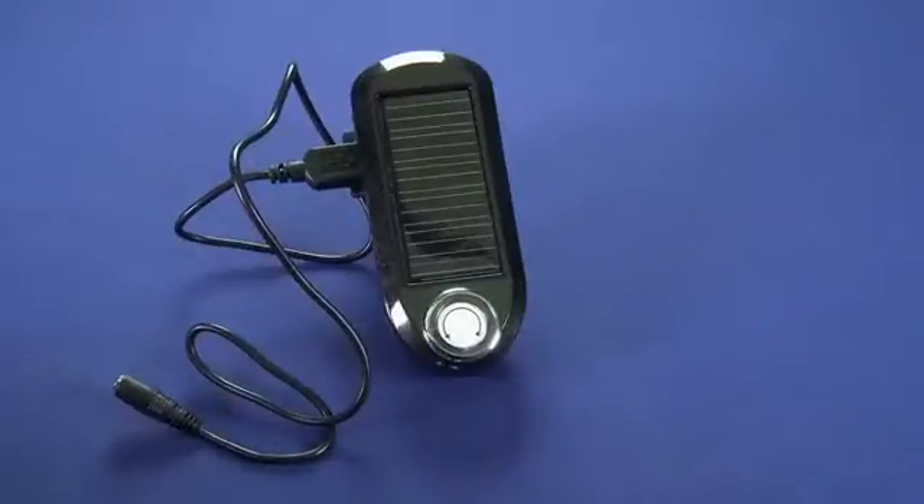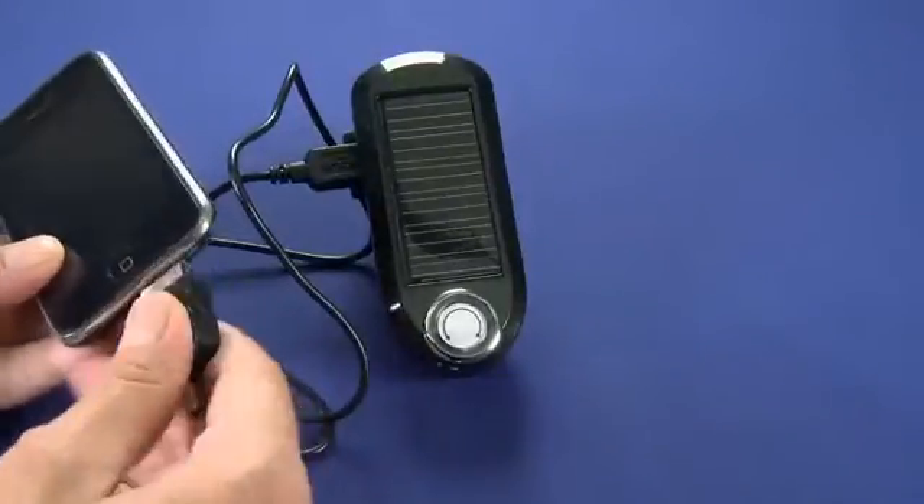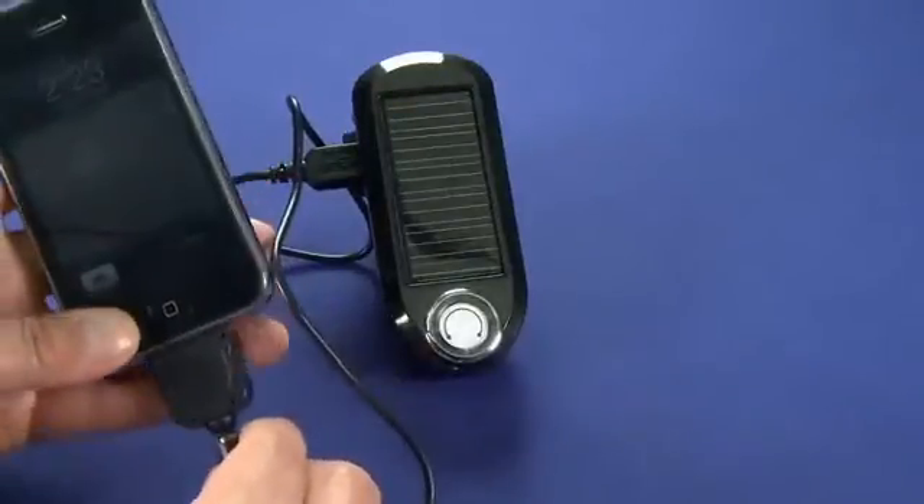Or if we pull our iPhone out of the Mophie juice pack here, we can actually plug in the 30-pin connector like that. Then we'll plug it in and you'll see that we'll immediately start getting a charge.